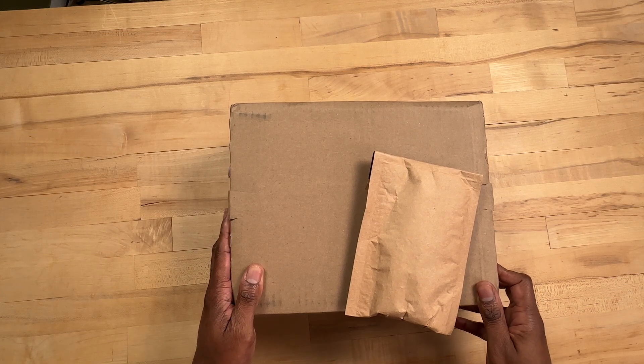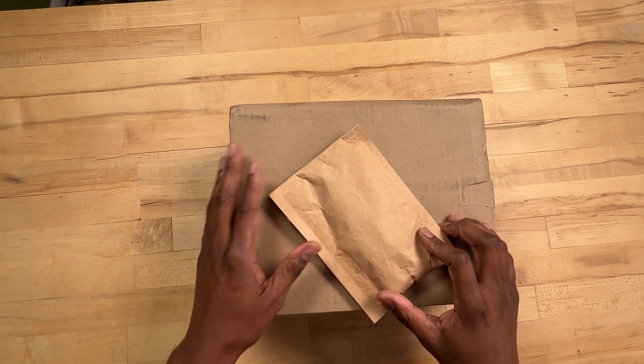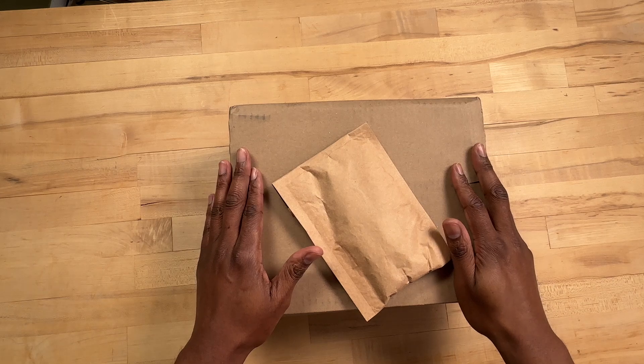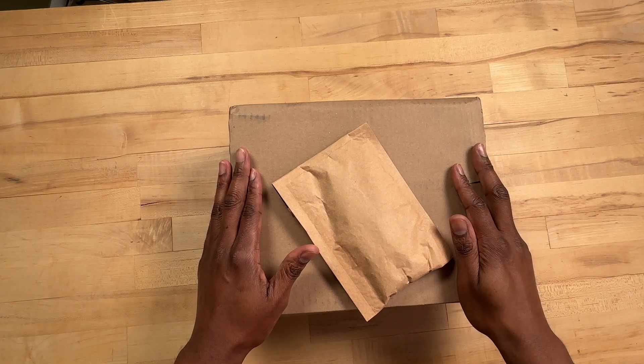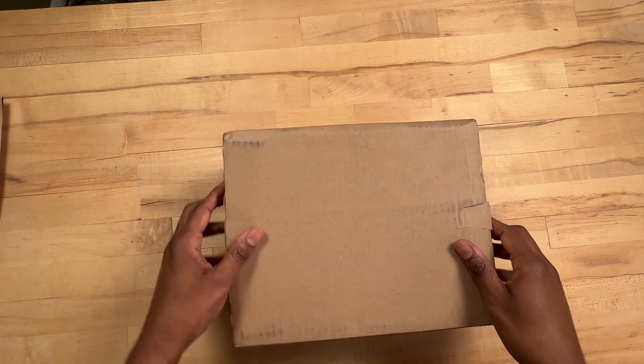It's the end of 2024 going into 2025 and I got a few gifts from Santa this year, so let's open the gifts up and see what I got. Let's open up the big box first.